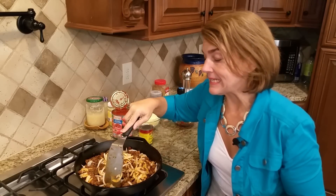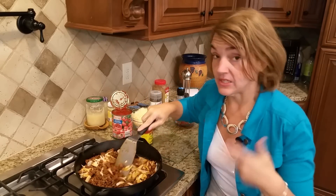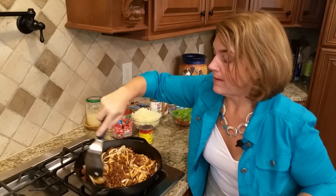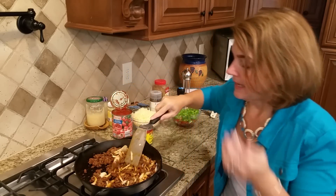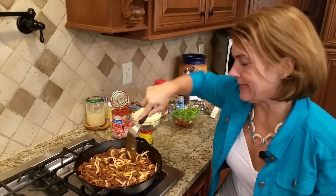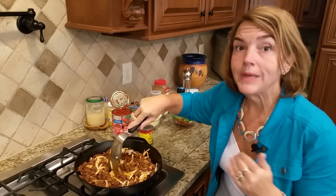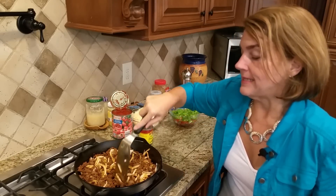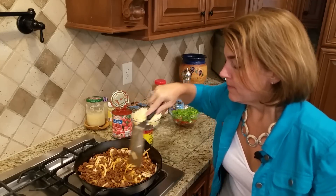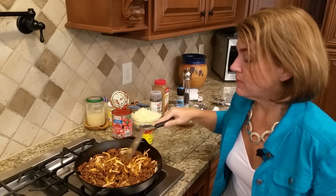I've got this on high heat to help expedite the process. I haven't put any seasonings yet — we'll do that in just a bit. It's about a pound and a quarter of ground beef and a full pound of chorizo, the Supremo brand. Be careful: chorizo is a Mexican sausage and the Supremo brand doesn't have added sugars, but some brands do.